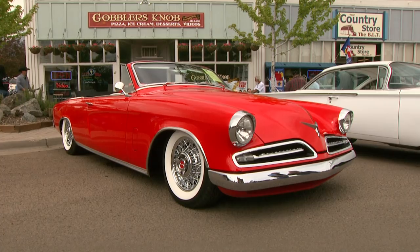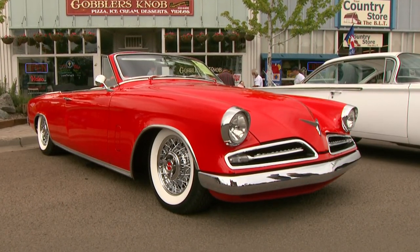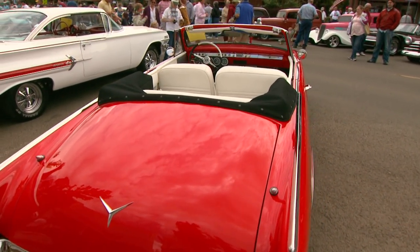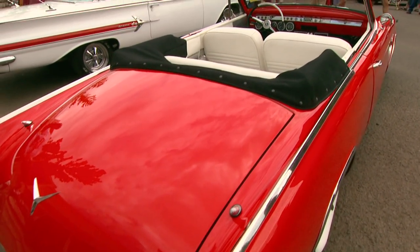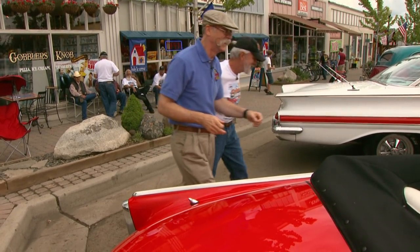Do you still have a Studebaker engine powering it? Yes. What do you have? The Hawk would have been a 289 or even a 265, right? Well, in 53 it would have been a 232. But this has a 63, which is a 289 — actually out of a Studebaker Avanti, R2, which was a supercharger. Let's go look at that.